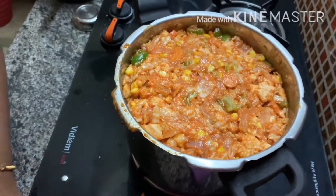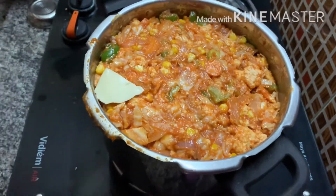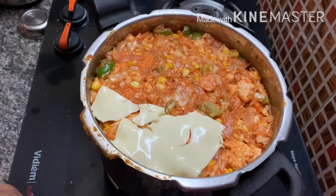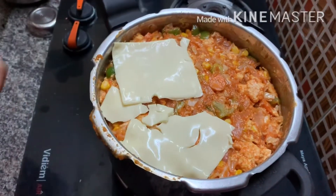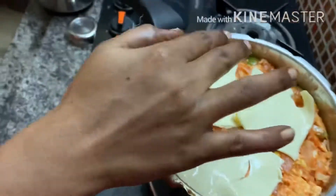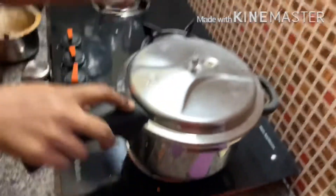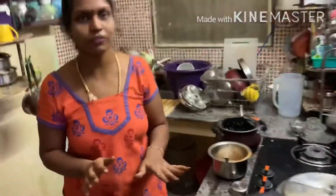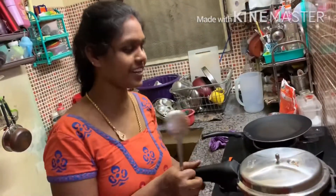I'm going to put it on the pan with cheese. So, this is the rest of the bowl. Wait until we put the bowl. We put it in the bowl. 15 minutes. We cut it in the bowl. We will cook it in the bowl for 15 minutes.